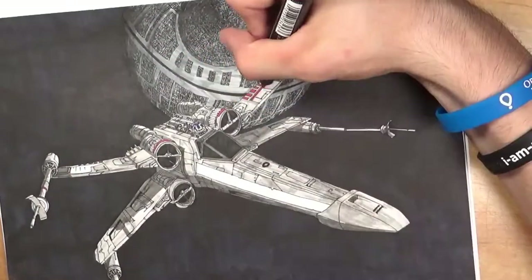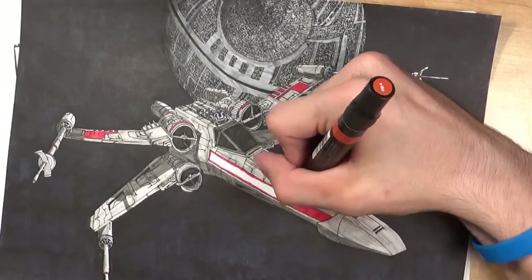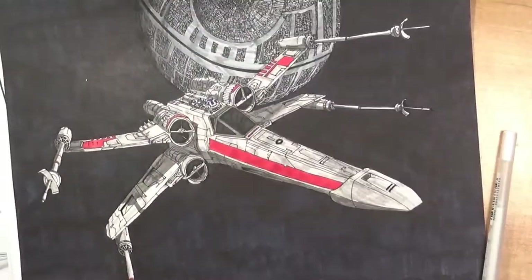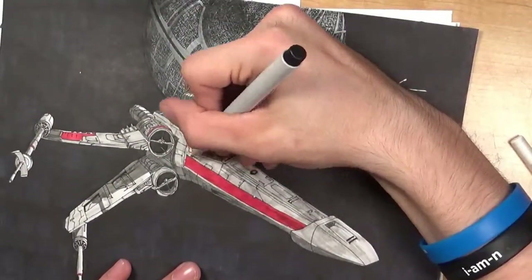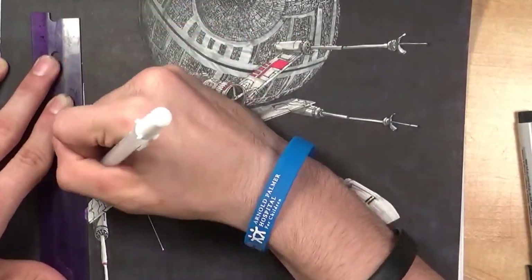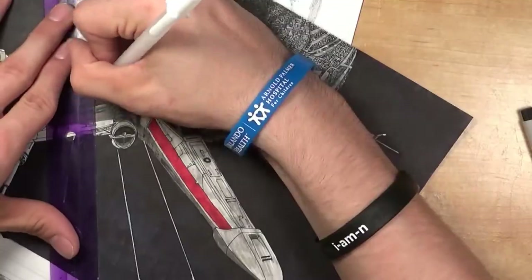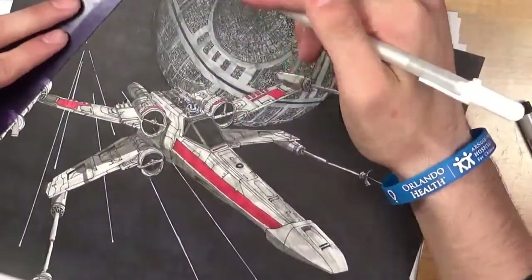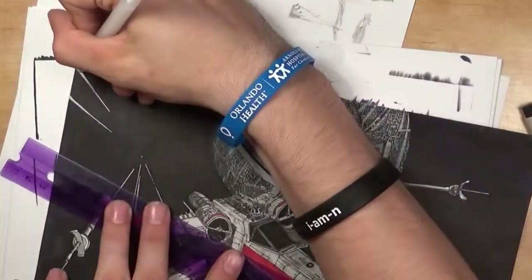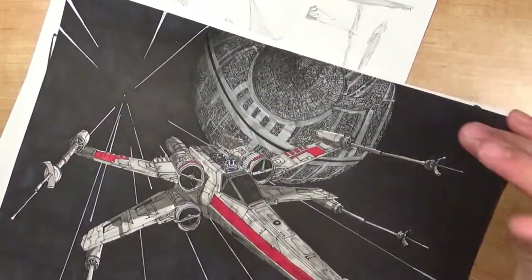There we go — putting in some of the identifiable markings so you guys will be able to recognize this as an x-wing from Red Squadron. Anybody know what Red Squadron was? If you ever think of it and remember it from the movies, put it in the comments below — everyone knows their Star Wars facts. Essentially this x-wing was drawn with a dynamic perspective, which made it a lot of fun because I could play with the stars going past it and make it look like there's a lot more action going on in the scene.